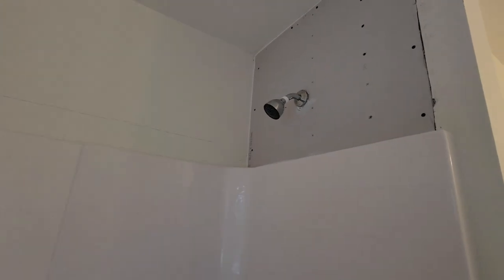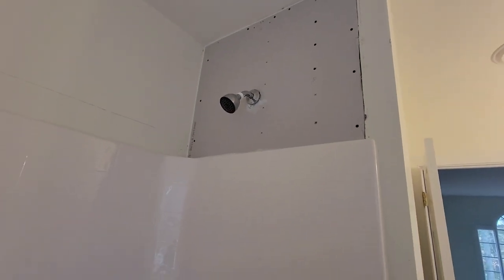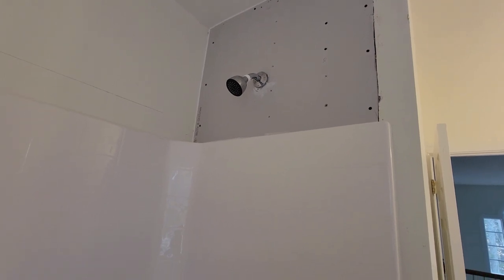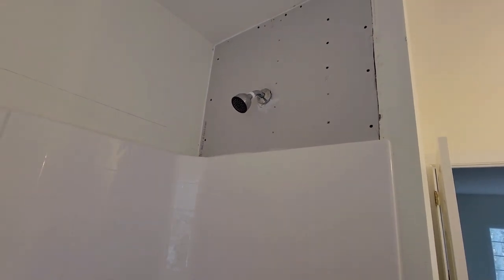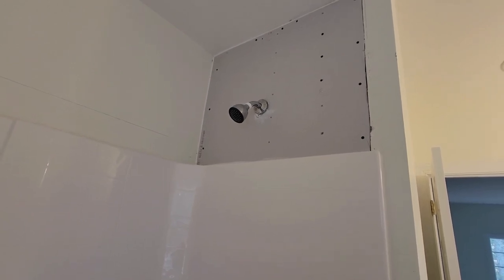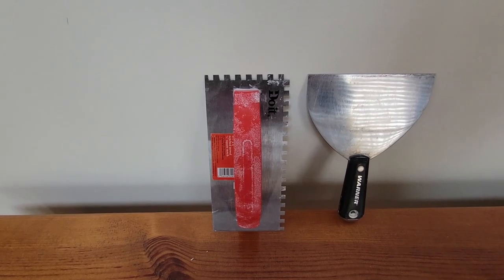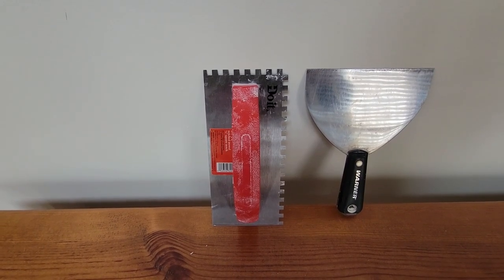One thing I did find was that this wall right here was out of plumb by one inch. The tile was one inch shorter than the wall, and instead of fixing it at the time, the sheetrockers just put up the sheetrock and it was out of plumb. So I fixed that yesterday.